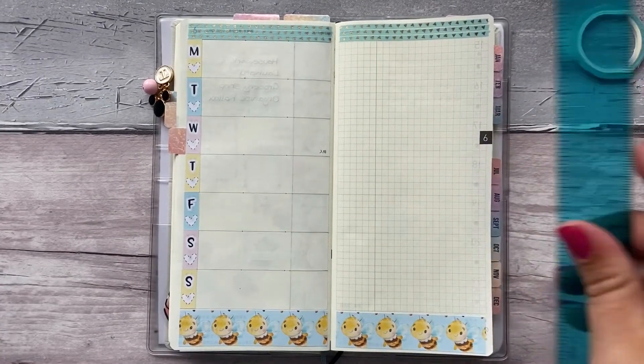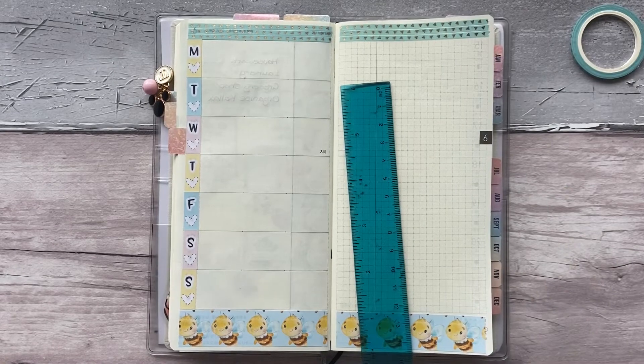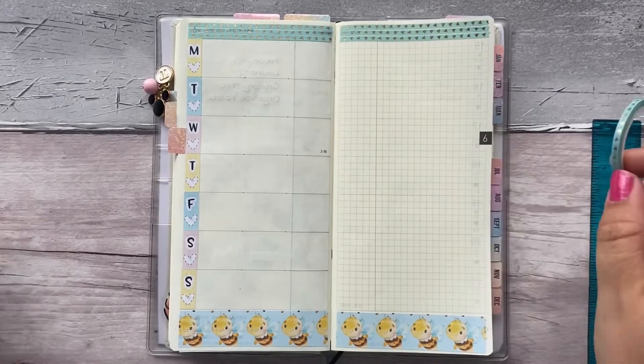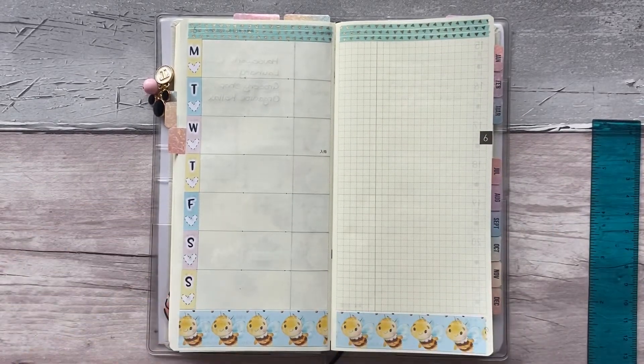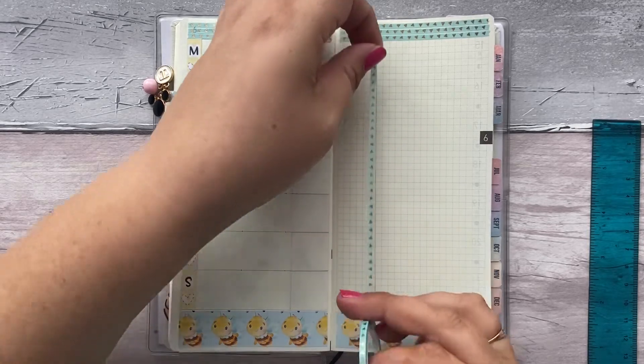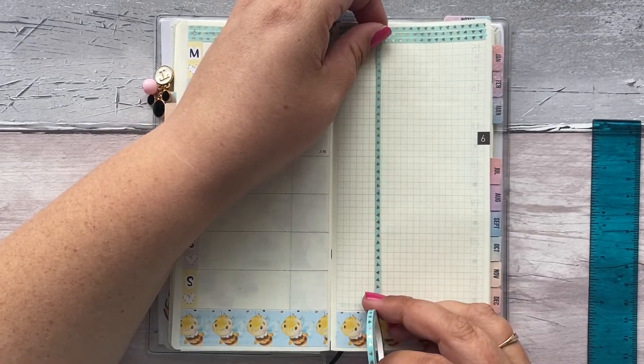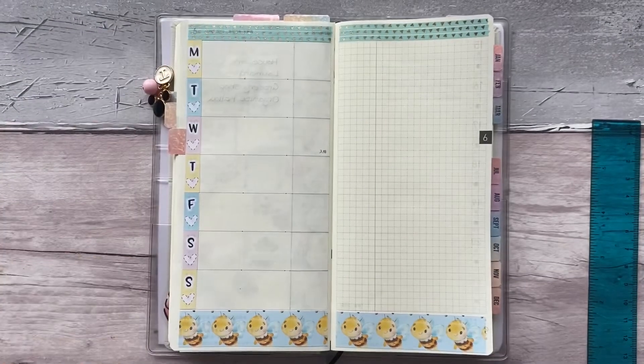So now I'm going to draw my lines because there's no long washi — although I could use this washi, couldn't I? That's quite interesting. Shall we see how it would look? Because it would match the top. Actually, do you know what — I think that's too much.